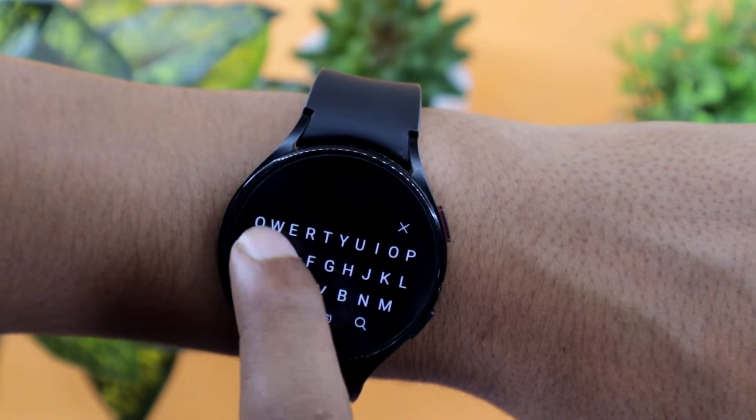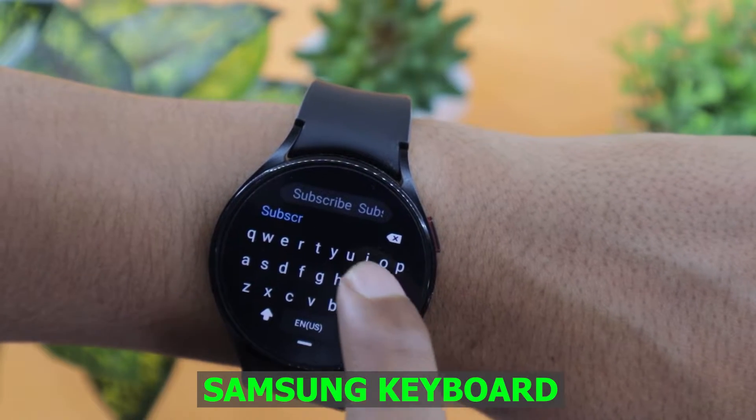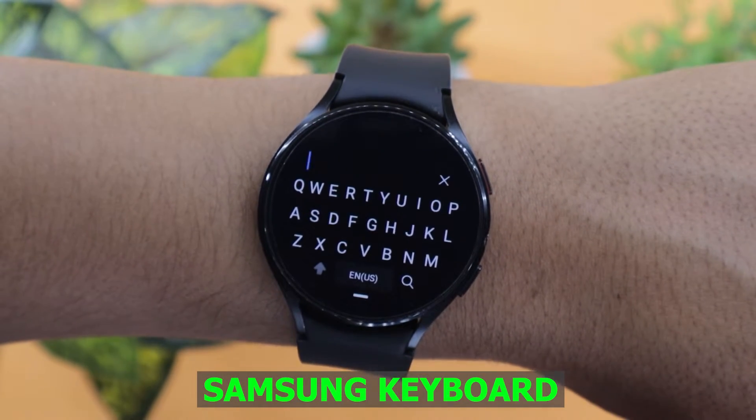The typing experience of the Samsung keyboard and Gboard is more or less the same. One thing that is new and exciting is the swiping gesture.